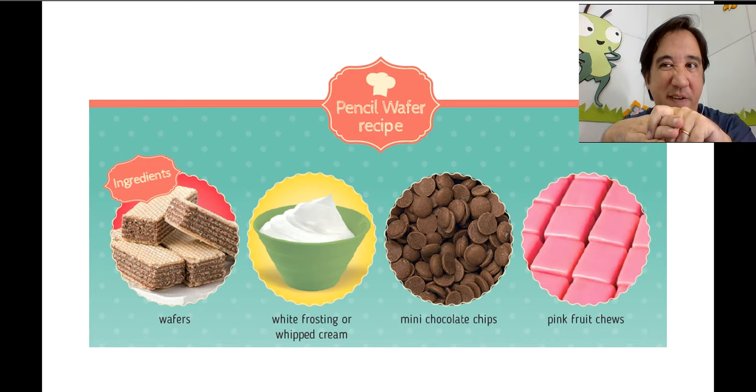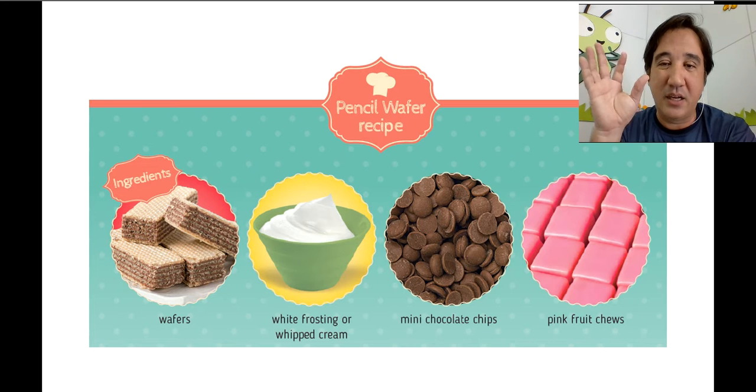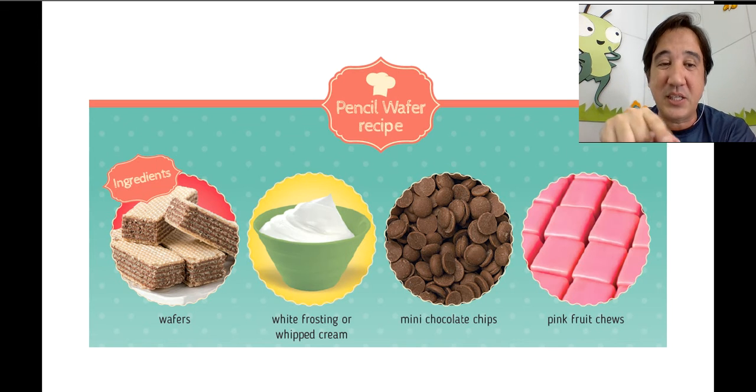Also you'll need white frosting or whipped cream — you get the eggs, the yolk, and you mix to make the whipped cream. Also mini chocolate chips, and pink fruit juice chewy gums — get pink ones because they will be the eraser of the pencil.